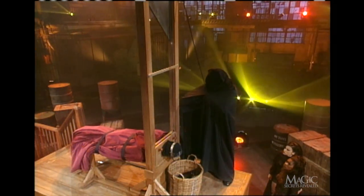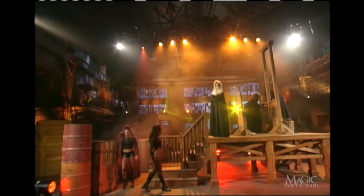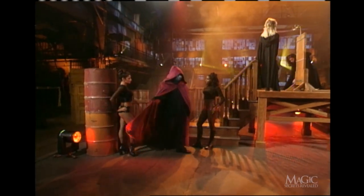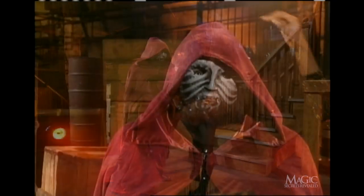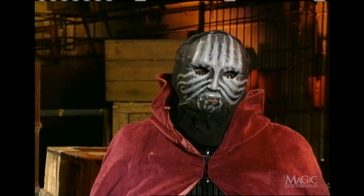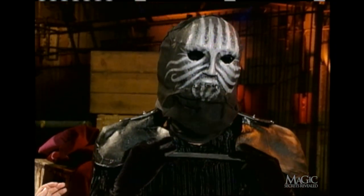So how does he do it? Here's the secret. As the illusion begins, the magician makes his dramatic entrance cloaked in the condemned man's robe. The costume should have been your first clue that something was up. Beneath the hood is a duplicate mask that covers the magician's everyday mask, and a head-shaped shell.